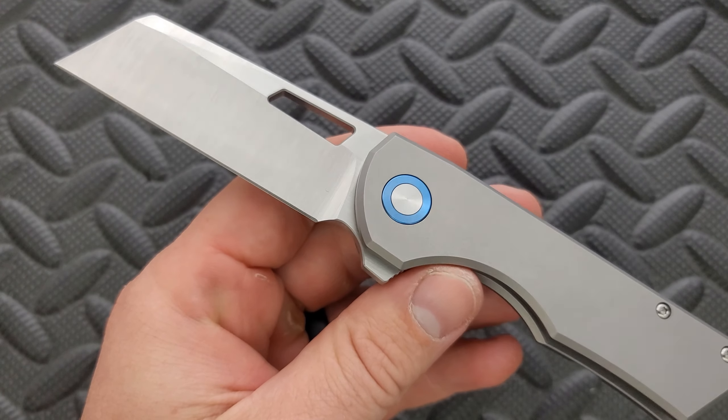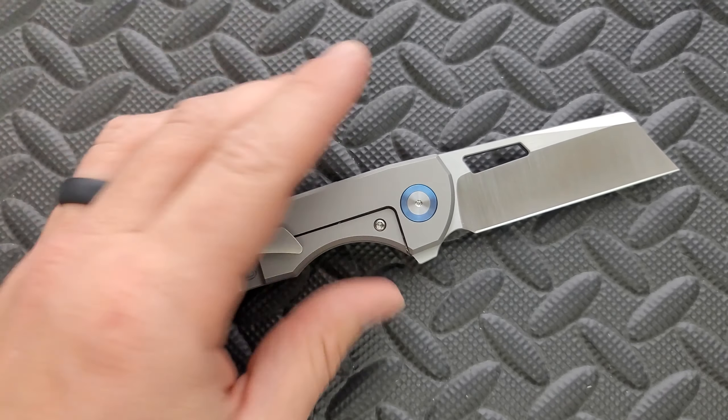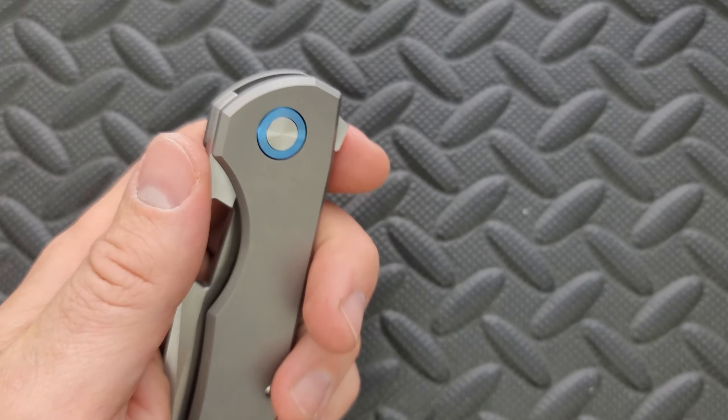I think I would have preferred a tumbled finish. I'm kind of sick of the satin finish, but Riat does a good satin finish. And if you like the satin finish, then there you go — that's a matter of preference.